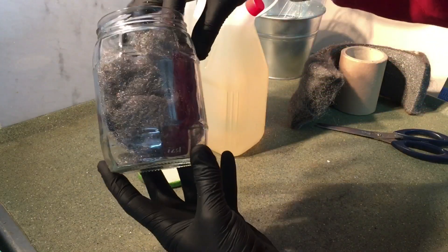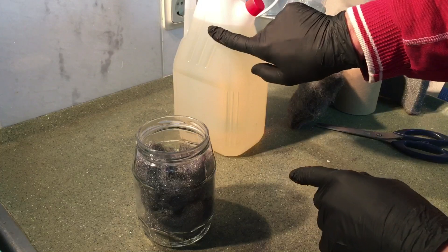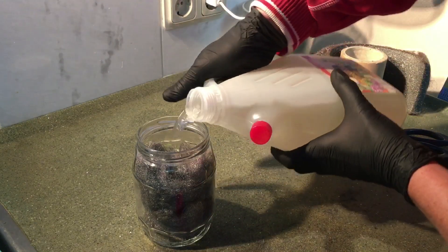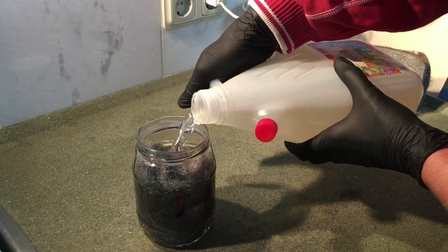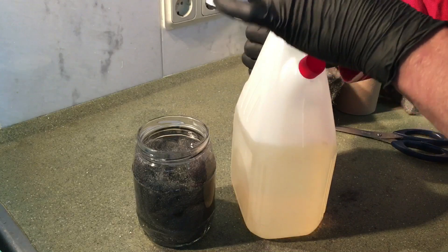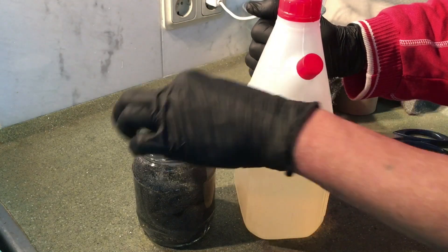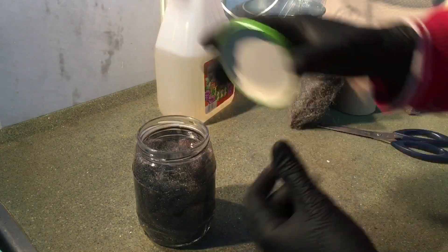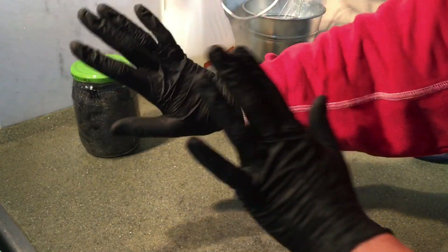Then you're going to put the vinegar in. You can also use a different kind of vinegar - balsamic vinegar or apple vinegar - it just gives a different effect than the one I use. I use white vinegar, and don't put as much as I did because it will go over the jar, which it did in my case - a little bit less is better. Then you're going to add one tablespoon of coarse salt, then put on the lid not too tight and leave it for 24 hours.